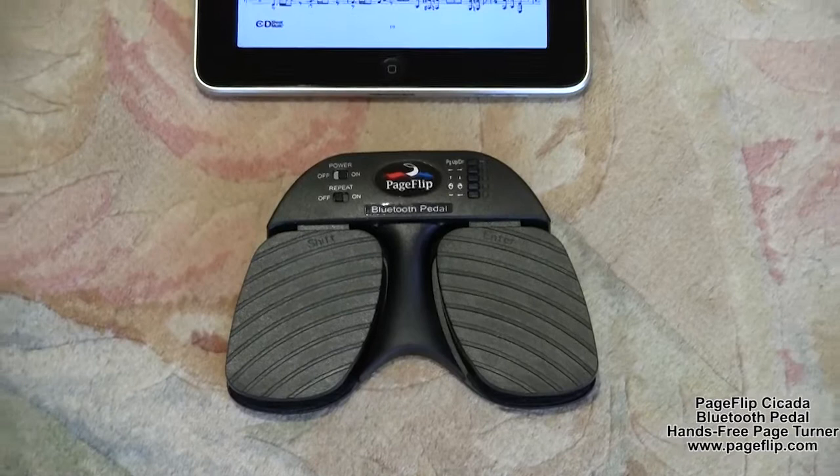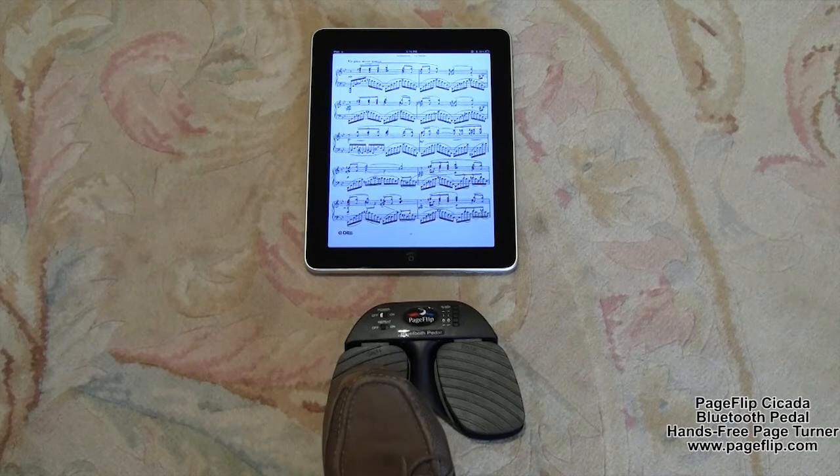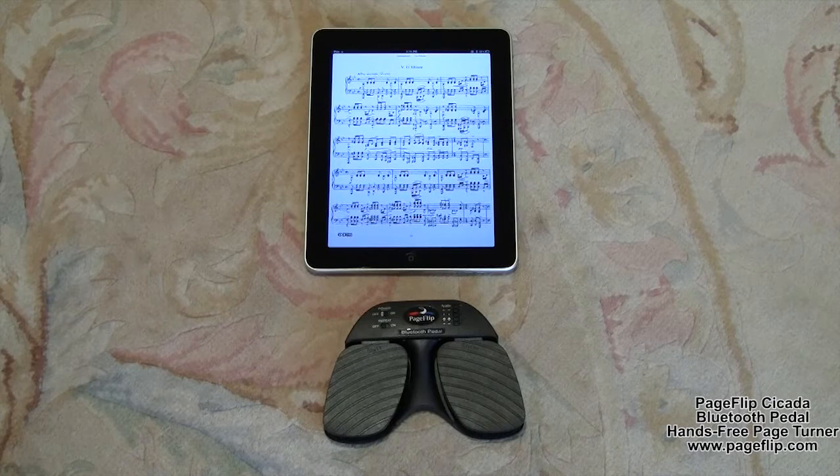Think of it as an extension of your keyboard. It emulates a standard keyboard and works with any software that uses page up, page down, or arrow keys to navigate through digital files. By simply tapping the dual pedal of the PageFlip Cicada with your foot, the digital content can now be flipped or scrolled in either the forward or reverse directions for convenient hands-free reading.